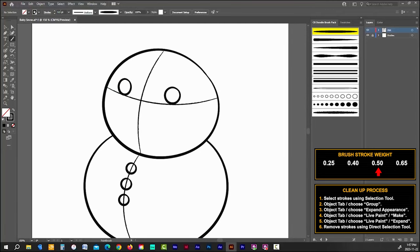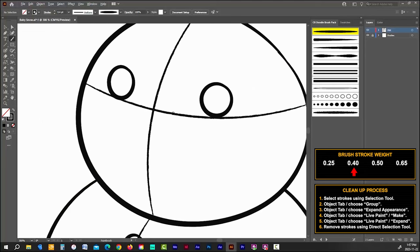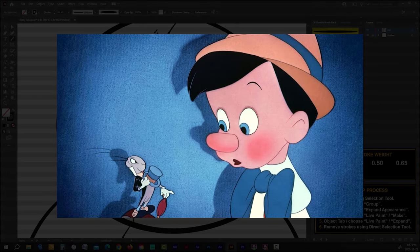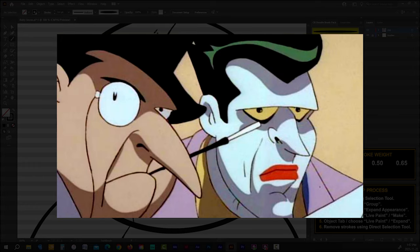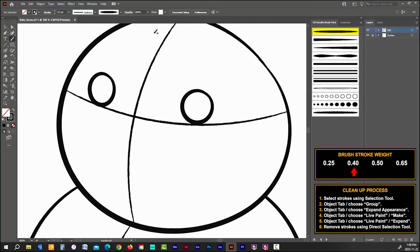To finish off the face I'll bring my stroke weight down to 0.4. When creating the nose or any appendage, there's a rule of thumb: short is cute. The longer you draw something, the further it gets from being cute. Think of cartoon characters throughout history — Pinocchio has a short nose when he's good but a long nose when he's a liar. Batman and Robin have small noses but the Joker and Penguin have long ones. The good witch in Wizard of Oz had a short nose; the bad witch had a long one. So if you want your character to be good and cute, keep things short — starting with the nose.